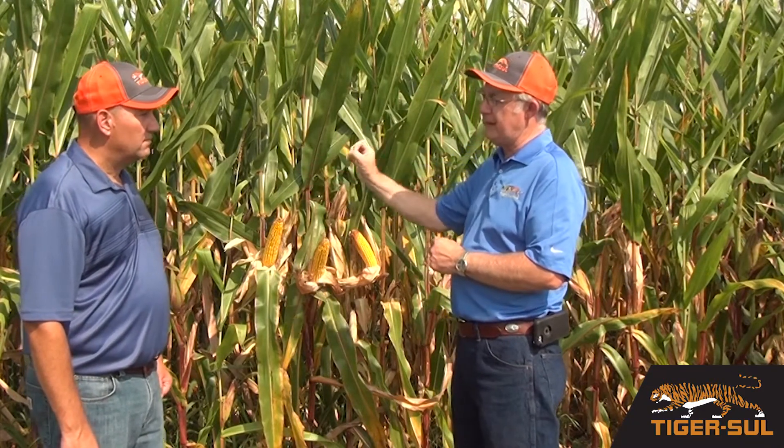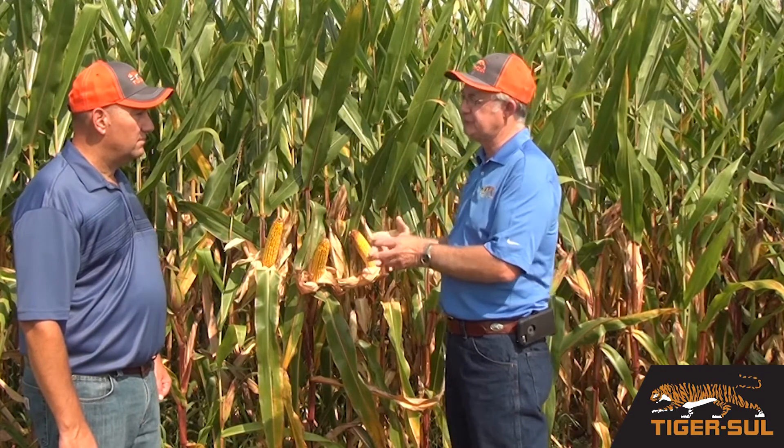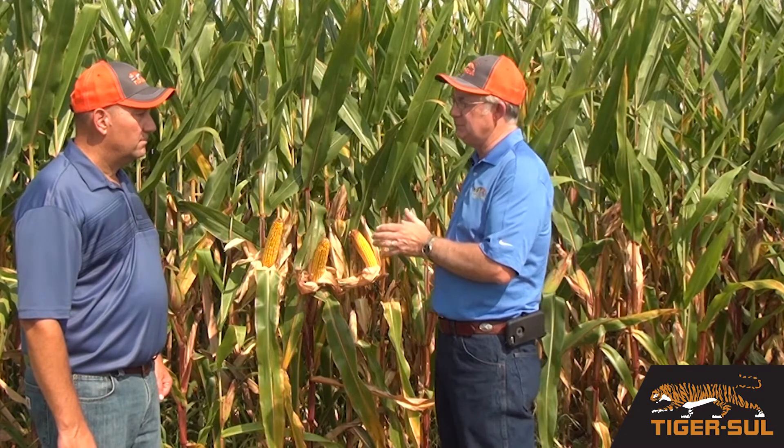When we harvest, the residue from the corn goes back to the soil, it decomposes and recycles and some sulfur will be available from that. But it's very difficult to predict, much like the nitrogen release process. So with that, I prefer to talk about total crop uptake.